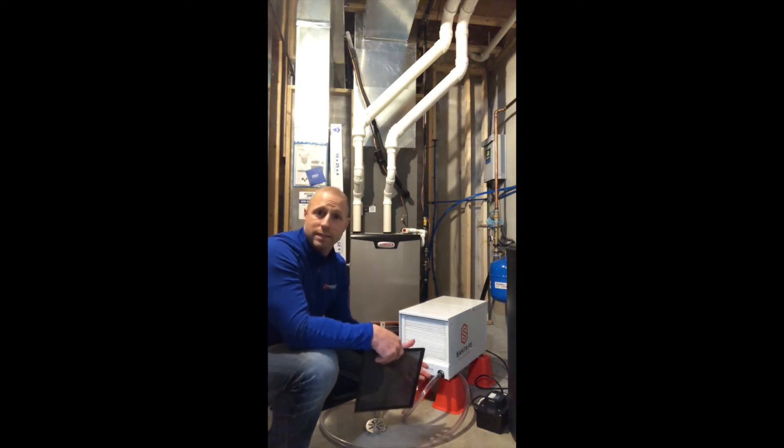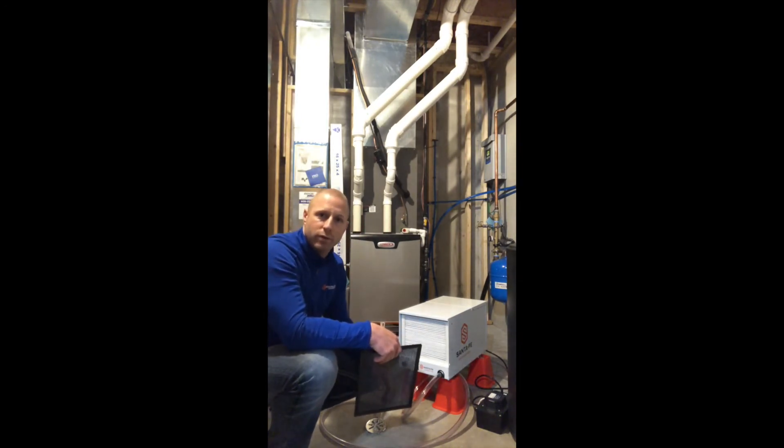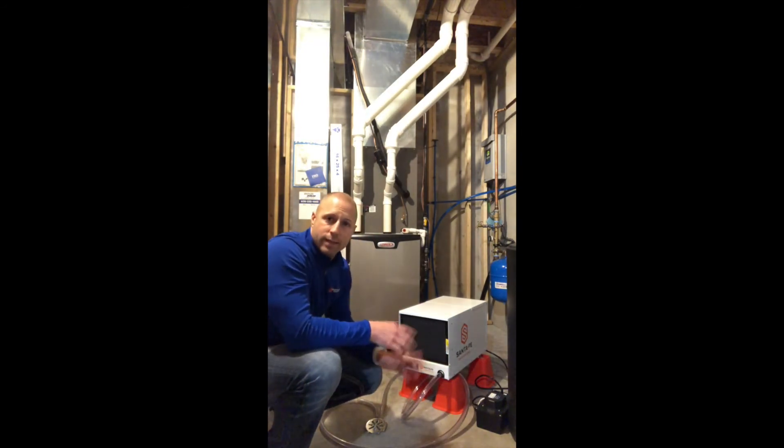You want to replace that filter typically every three to six months, or at least every dehumidification season to get it ready for the next year. So go ahead and pull that out and throw it away — it's a throwaway filter. Put a new one in, pop your pre-filter back on, and then you're good to go. That way next season you have everything set and ready so you can just fire it up and get it going.